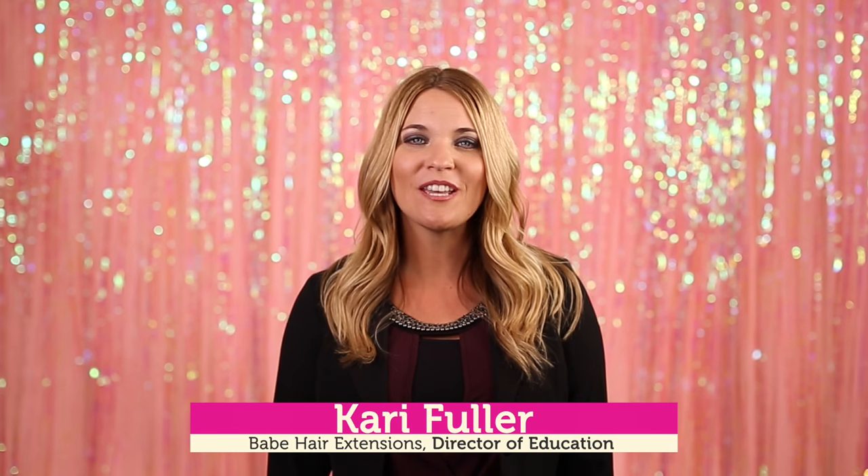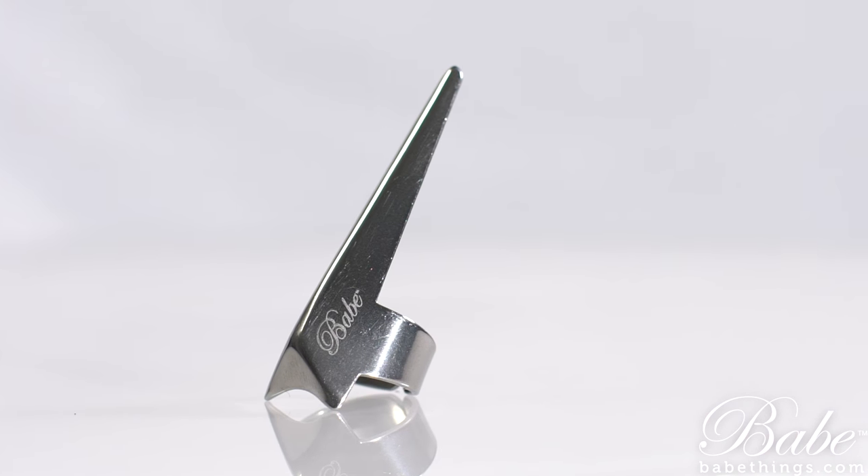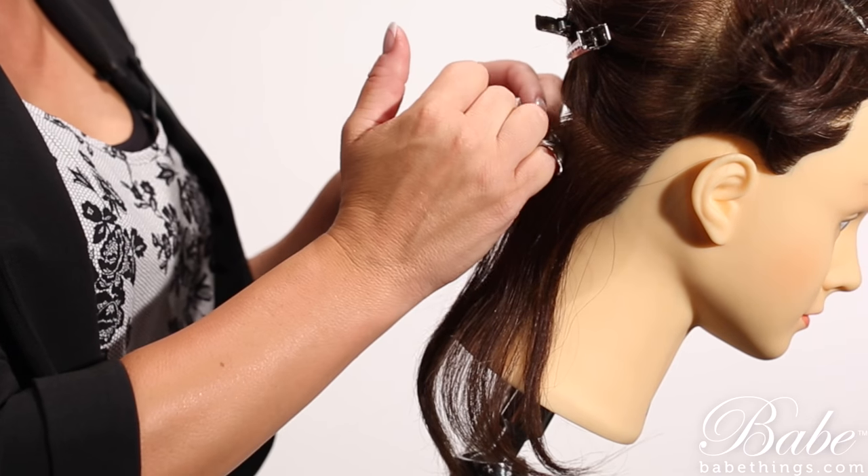Hi, I'm Keri with Babe, here to tell you about a great tool that you can use during your hair extension installations. It's our Babe Quick Pick. You can wear it on any one of your fingers. I prefer to use it on my pinky finger during the installations.